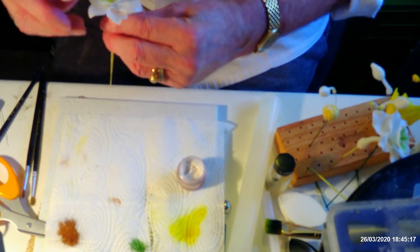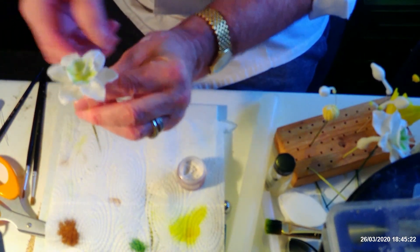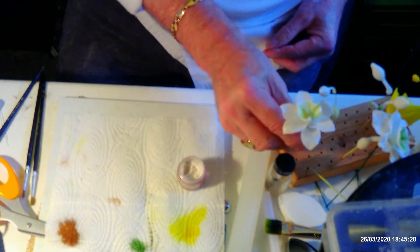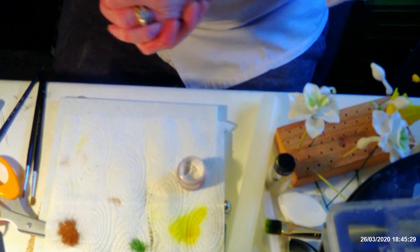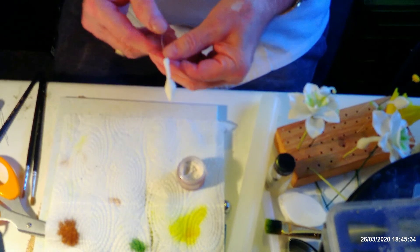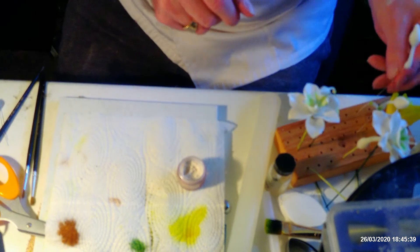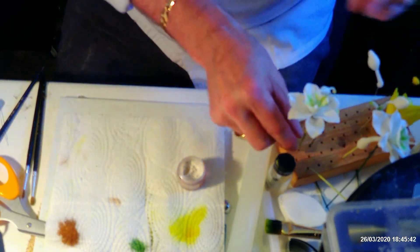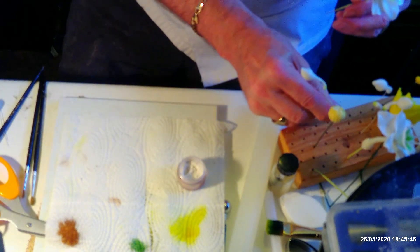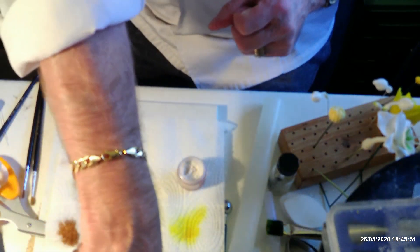Those are the six petals in — you can adjust them around to where they want to be. I'm going to come back to the buds in a minute as this is a bit soft at the moment. I'll come back to that in a minute because I'm going to do the back on that flower first. You need the back on like that, but you can't do that until you've got your petals on.